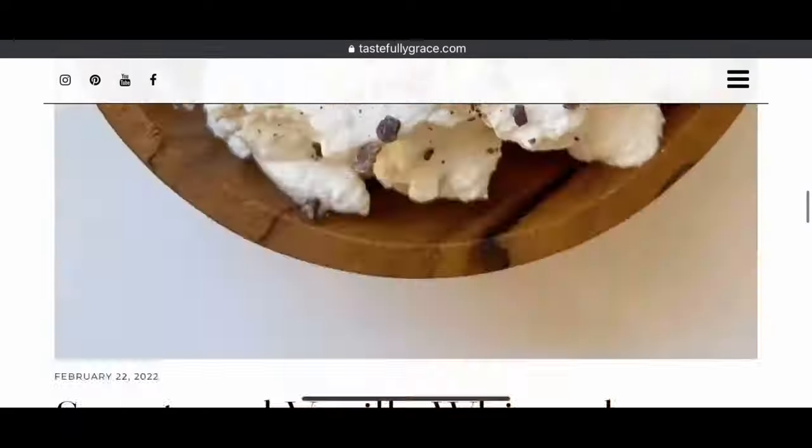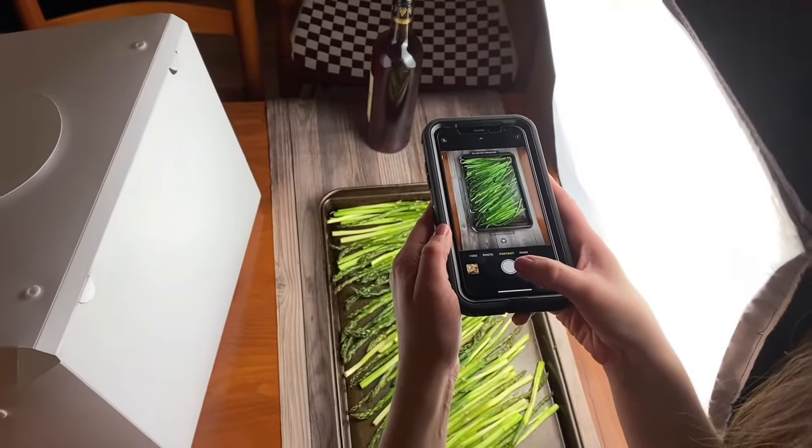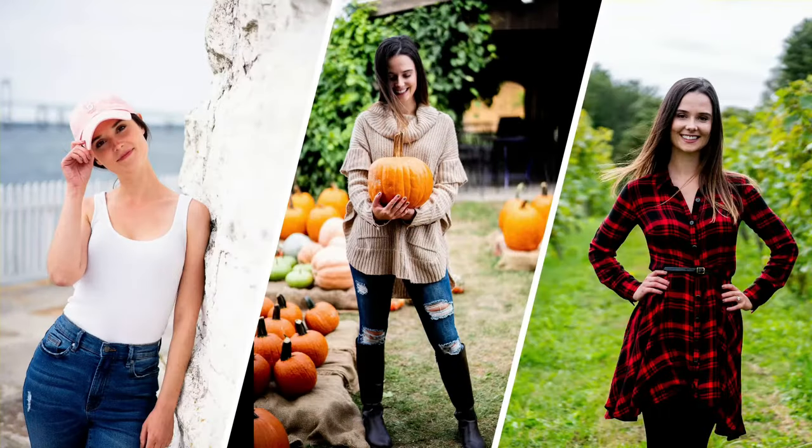I'm Grace. I'm a recipe blogger, family-taught home chef, iPhone-only photographer, and proud New Englander. Cheers.